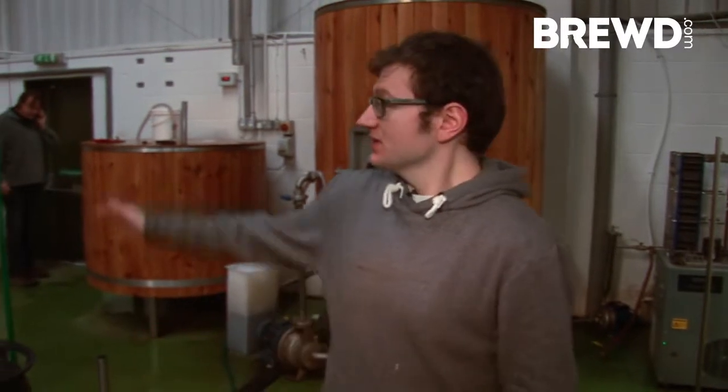Right here is where all the magic happens. Behind me are the main instruments we use to actually brew with. On the far left hand side we've got our hot liquor tank, where we keep all our warm water we're going to be using to brew. It also has heating elements in it so it warms our water up for us.